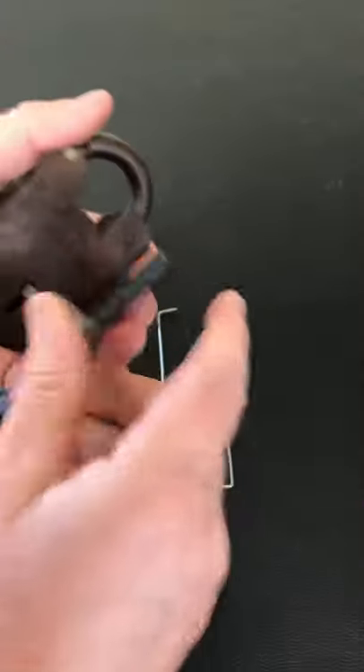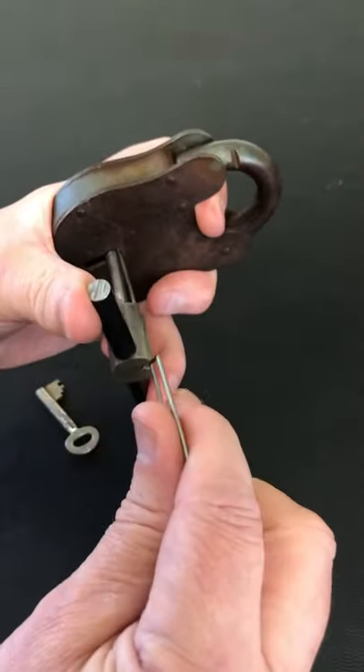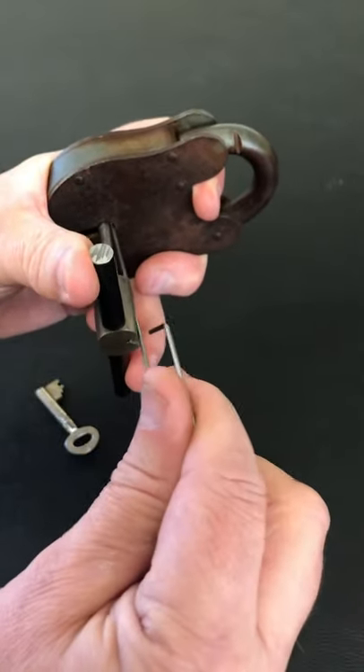We're going to use a homemade tension tool and some 1.6mm piano wire, and we're going to pick it open in less than a minute to qualify for our YouTube Shorts.